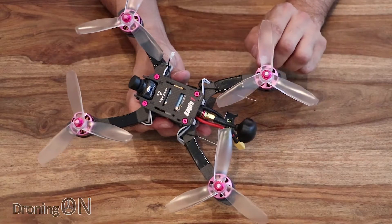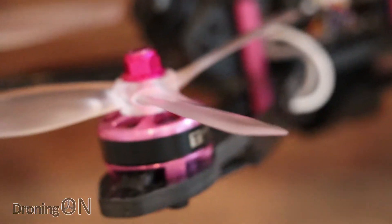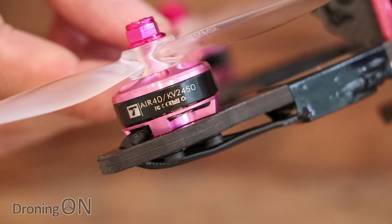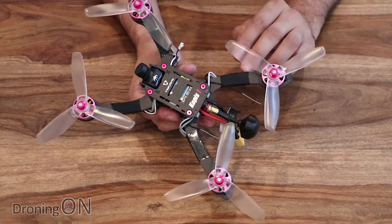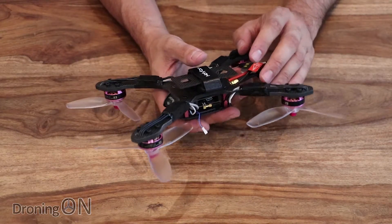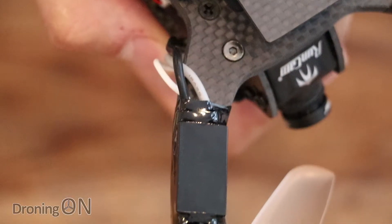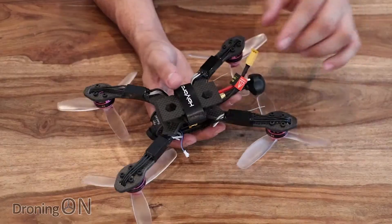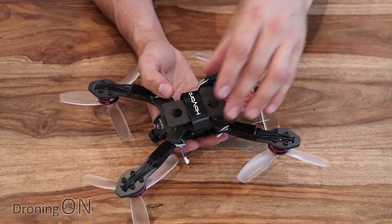On the ends of the arms we've got T-Motors — brushless, part of their Air40 range, 2450KV motors, so nice fast-spinning motors. It's incredible how much power can be extracted from motors so tiny. Attached to those motors we've got BLHeli speed controllers — 30 amp, supporting DShot 1200. They are mounted underneath the arms, which I'm not a massive fan of personally due to potential crash damage, although the battery height offers some protection.